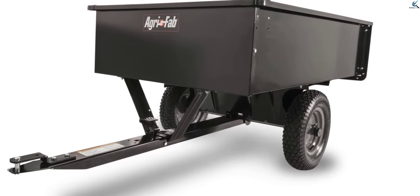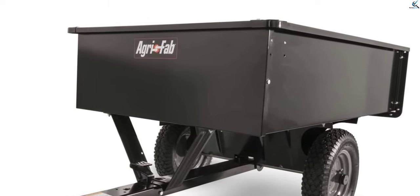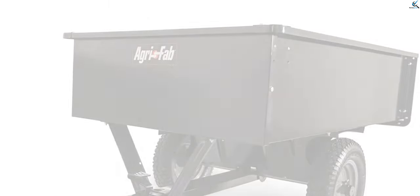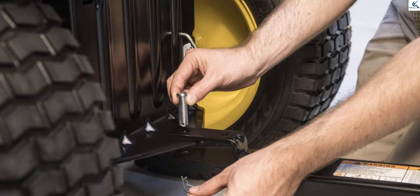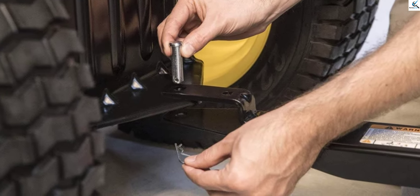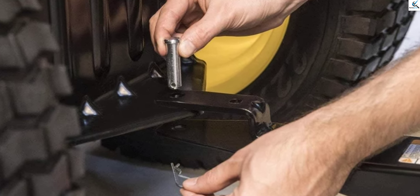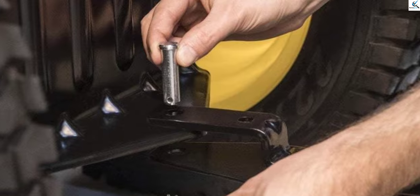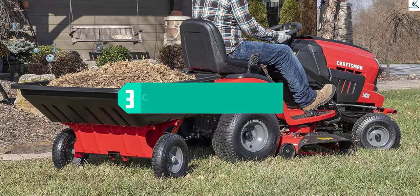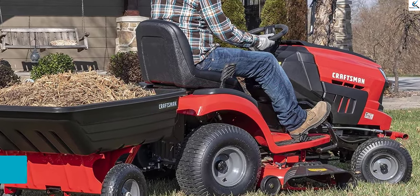Another interesting feature of this lawn trailer is its pneumatic moving mechanism. The metal core of the wheel wrapped in coarse rubber provides balance and steadiness while towing. The mechanism is meant to run easily over small and medium obstacles. When using the cart, there's no bouncy feeling like your trailer is about to jump — just a clean and smooth ride.